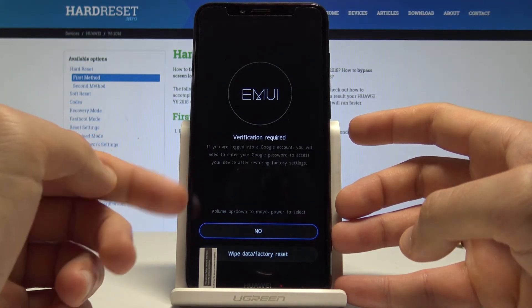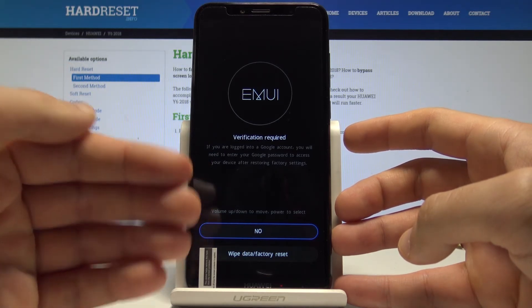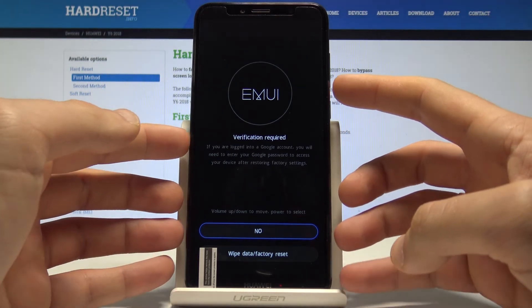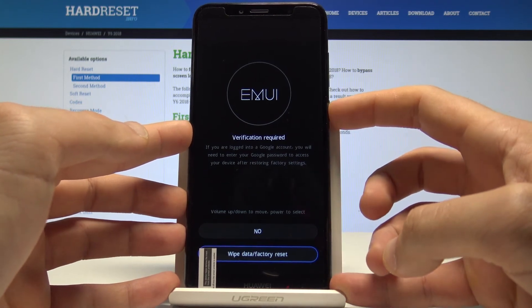Here we have information about Google verification — this process will require a Google account. If you have a Google account added, after the hard reset you will need to sign in. If you are aware of this, scroll down and choose 'Wipe Data / Factory Reset'.